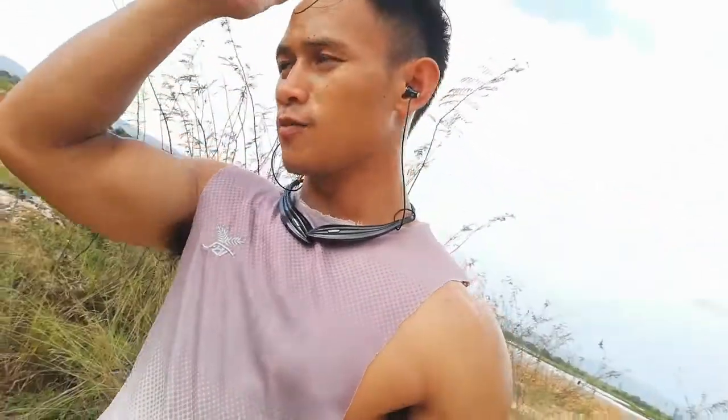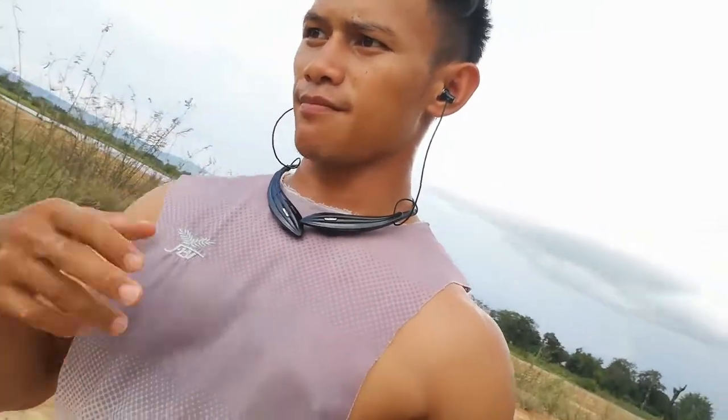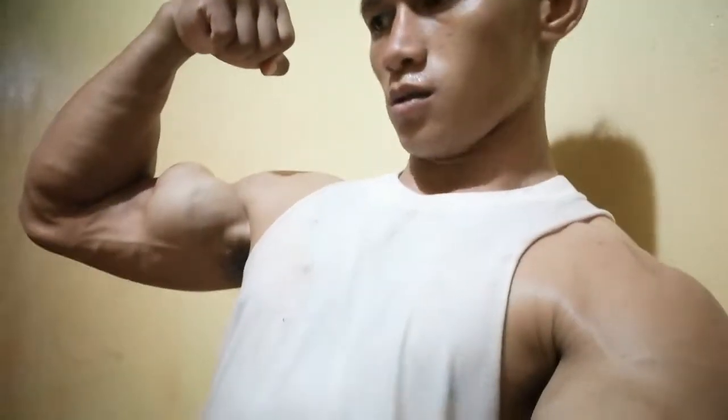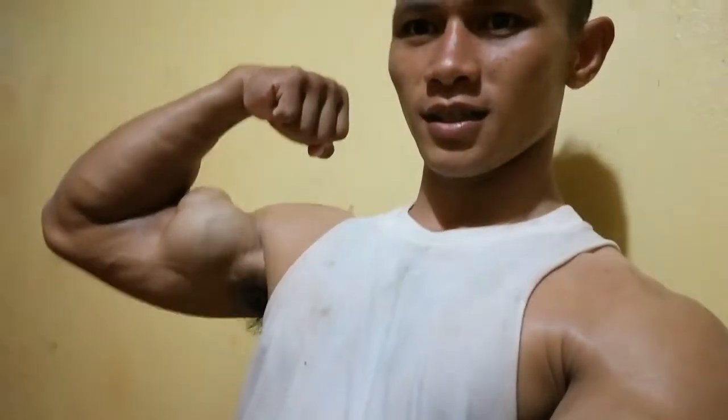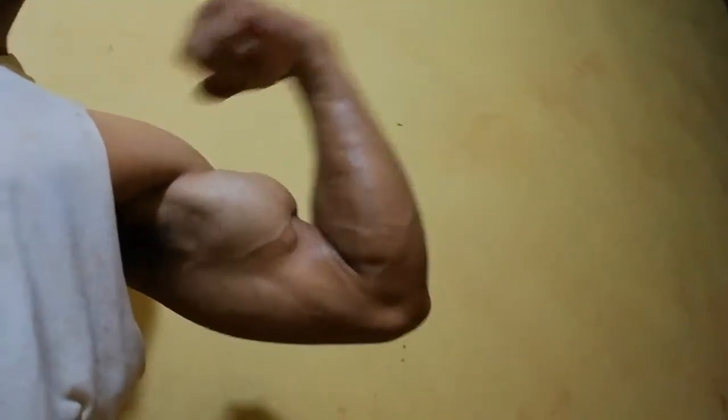Believe me, everyone. If you don't believe me, I don't know how to tell you, but I'll tell you many keys of exercises that we practice to get good biceps. In this clip, I just mention the very easy points — we can get good biceps for beginners. If you practice, you will get a good result.